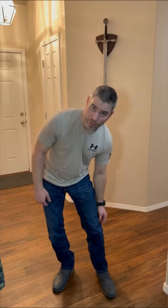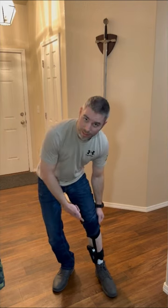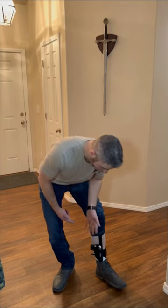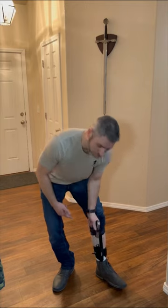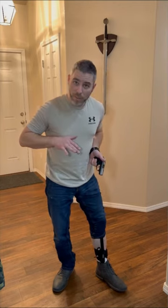Same exact concept with one hand except on the other side. I'm going to grab the other side of the knee and keep pulling up my pants until I can see the gun, then put my left hand around it so I can get a good decent grip before I pull it up and out of the holster.